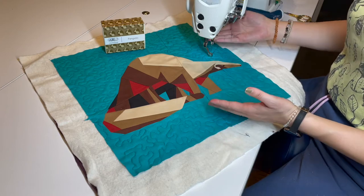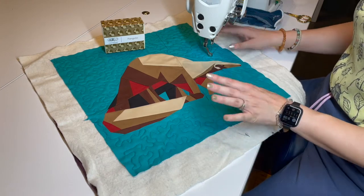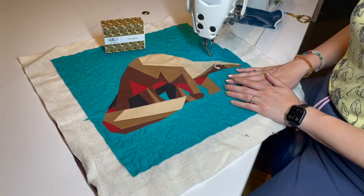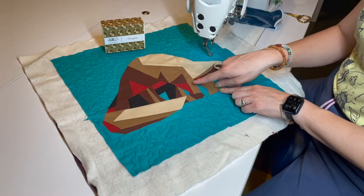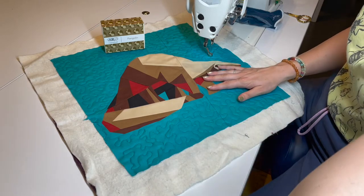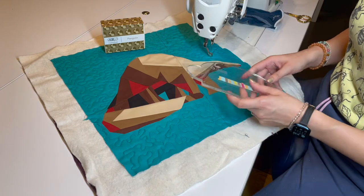Hey there rock stars and welcome to our next Aurifil Color Builders block, the Pangolin. Now I have a confession — I had to Google what a Pangolin was this month, but I learned something very cool: Pangolins have these armor-like plates on their bodies. And I thought it would be the perfect opportunity this month to teach you a few basic things about ruler work.